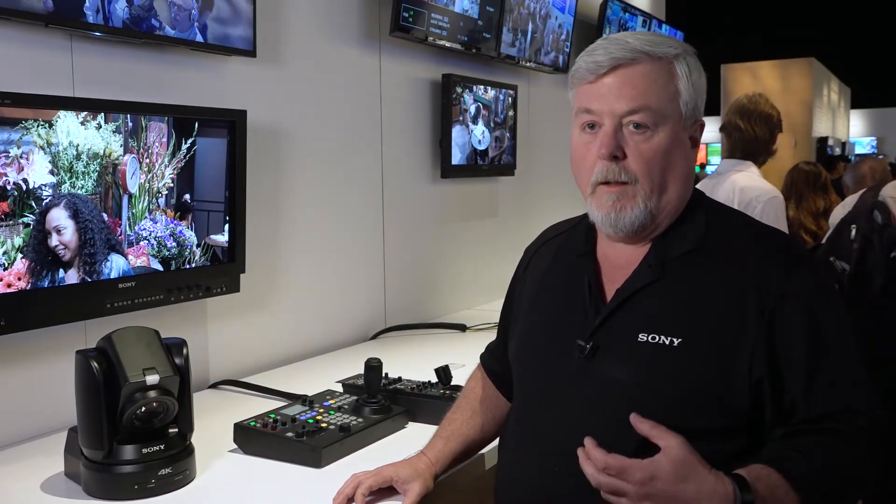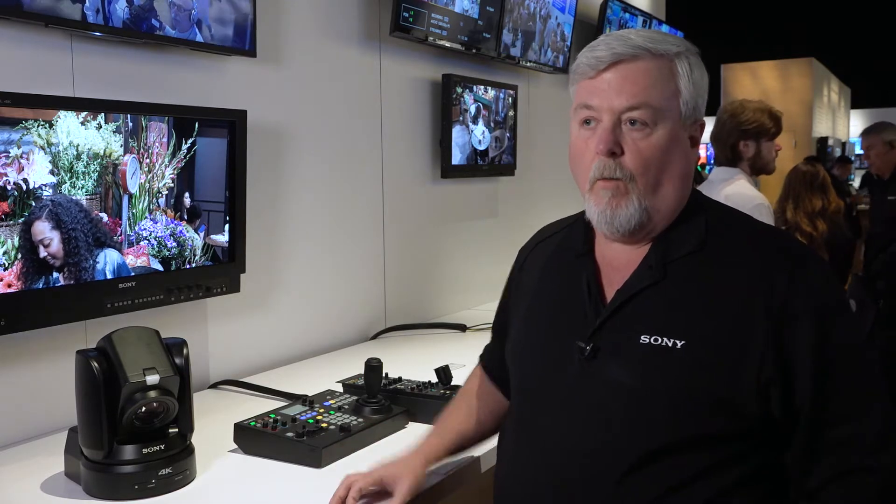Preset mode 2 allows two operators — one to do the color balance and the other to do the camera motion.